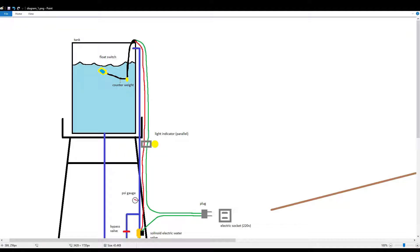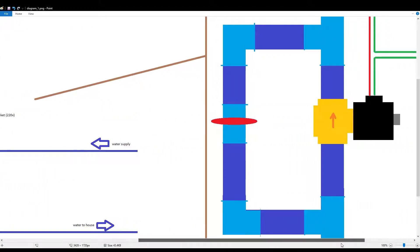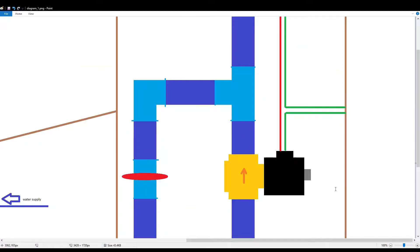I've set the float switch to turn off when the orientation is pointing up, meaning the water is almost full, and it will turn back on if there's not enough water and the float switch orientation points downwards. As you can see right here, I've also created a bypass valve in case there is no electricity in our home — it rarely happens, but just in case we have some means to mediate that.